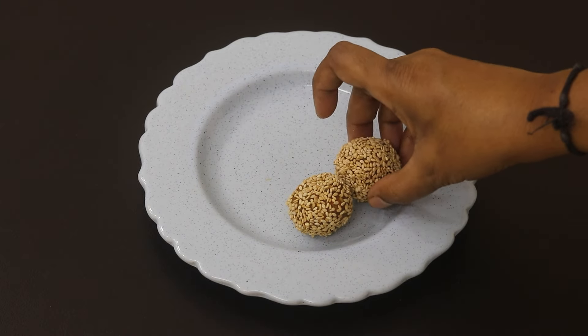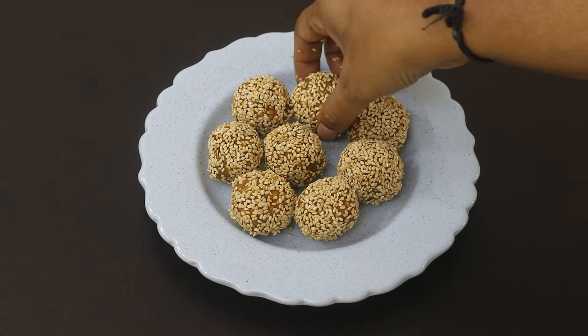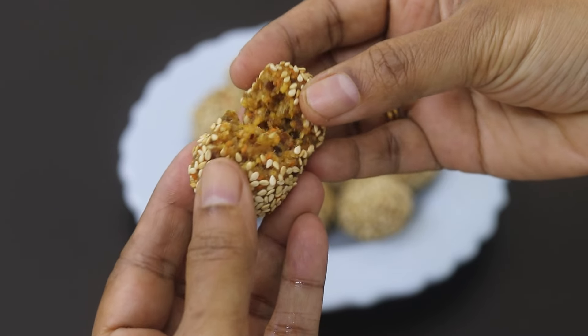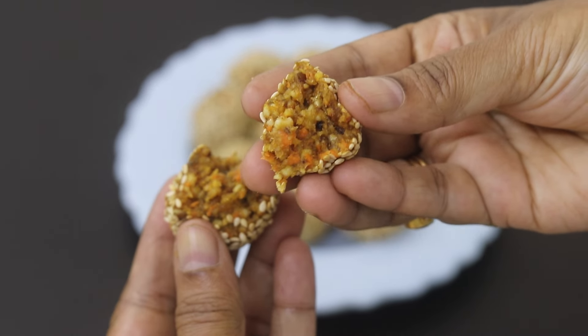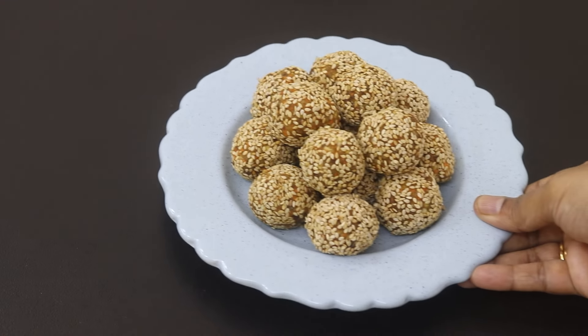Hey guys, I'm Nisha Homi. Today I'm sharing a healthy oil and sugar-free no-bake energy balls loaded with warm spices and packed with nutrients. Ideal as a quick energy booster or as a snack. So let's get started with the recipe.